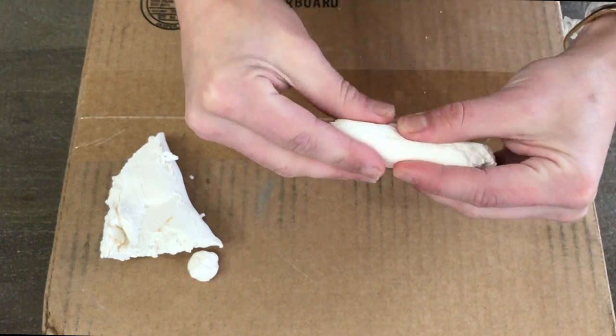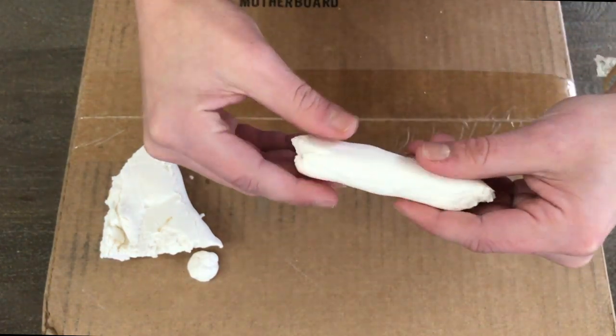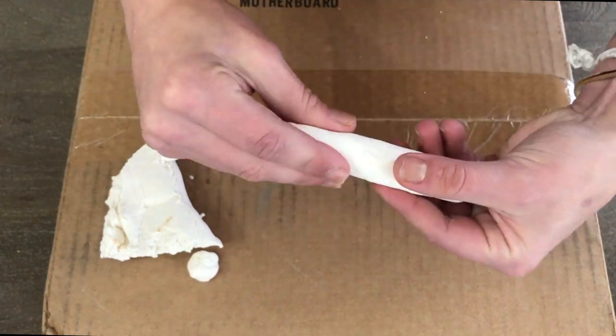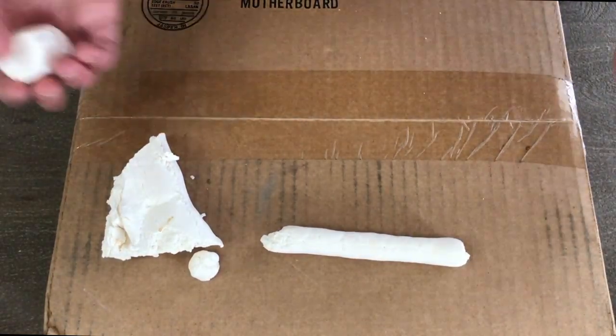All you're going to do is rip a chunk off and start to roll it, then slice along to fit the size of mini marshmallows. I did use a real mini marshmallow to compare, but if you don't have one you could just eye it — that's totally fine.